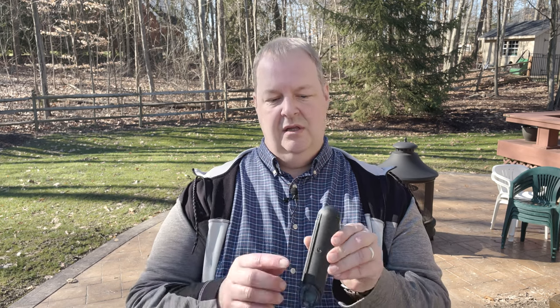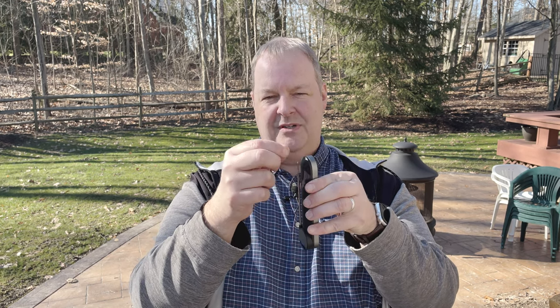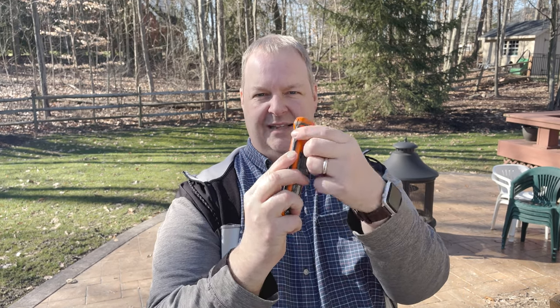Let's take a second and talk about the pros and cons of this Typhur Instaprobe. Let's start with the cons. First thing I noticed: the probe doesn't have anything protecting the end of it when it's folded in. It could easily get caught on something and get bent or snapped. That's something I don't really like. Maybe just some sort of little plastic thing built into it that the tip nestles into so it stays protected. You can see on the Thermapen how it's got this little slit there where you can protect it so it can't snag on anything. That would be something cool.